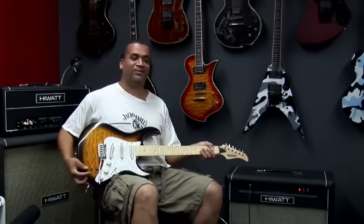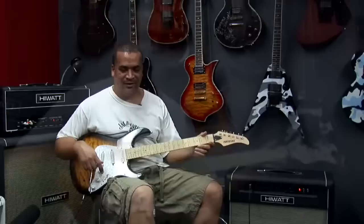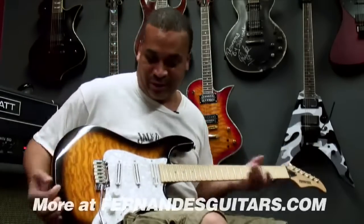How y'all doing? I'm Dean Pleasance from Suicidal Tendencies and Infectious Grooves. I'm here today hanging out with Fernandez and playing a Fernandez Retro Rocket, which is one of my favorite guitars.